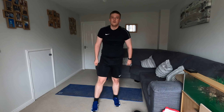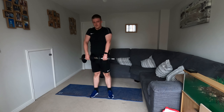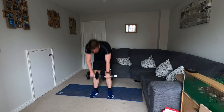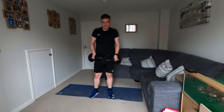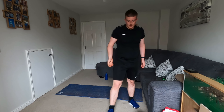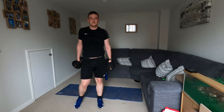Ten seconds then we're going to go with our Romanian deadlifts again. Remember to push those hips back — soft knees, hips back, lift. All that lift should come from driving those hips forwards. We're looking at doing this bilaterally, so racking these weights up and pushing up as one. If you can only do one, do half the time — try one arm for 15 seconds then switch to the other arm.